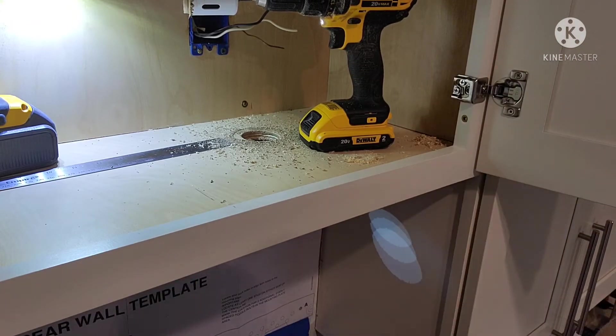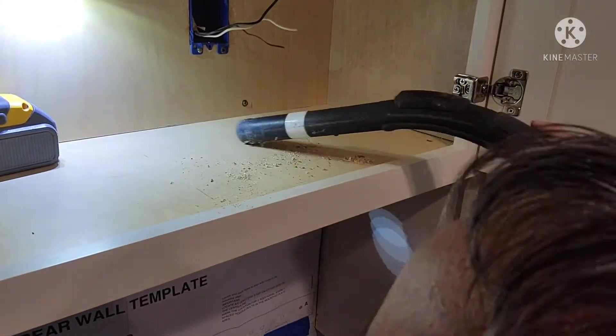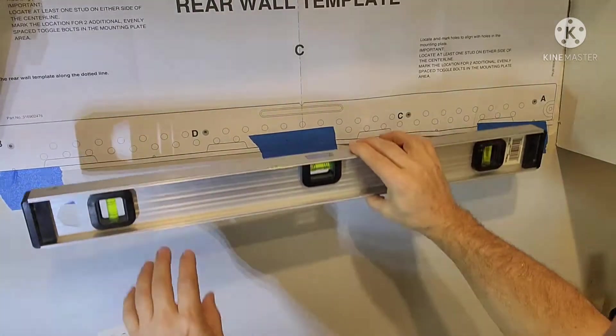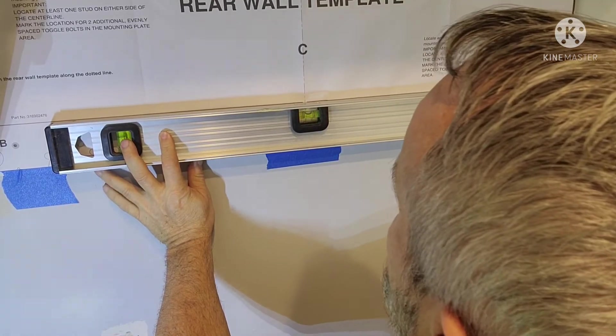Okay, now I've got to get a vacuum and clean this up. The other thing I did with this rear wall template was make sure that when I put it across the top of this line here, that we were level.